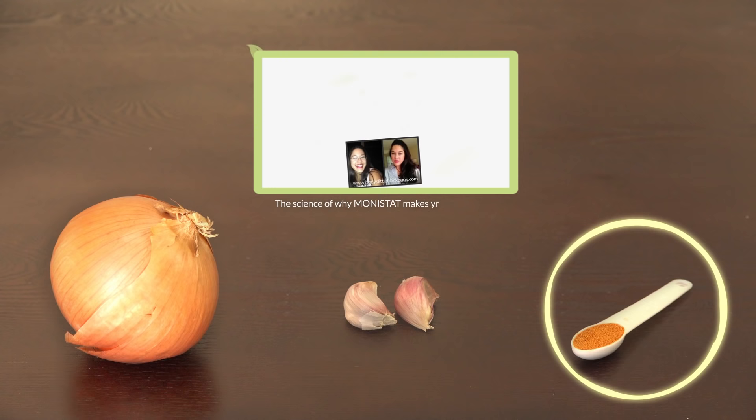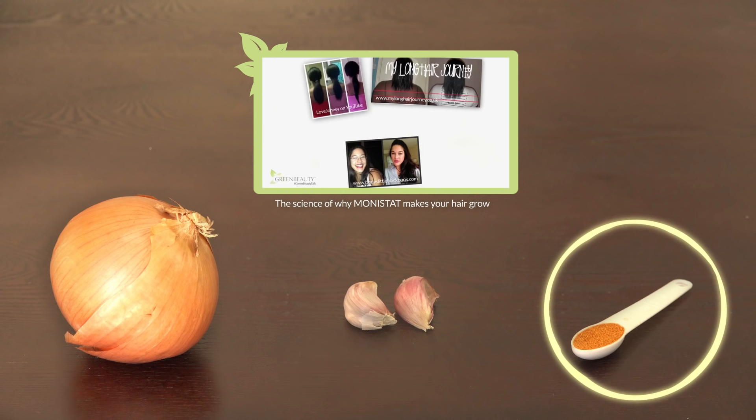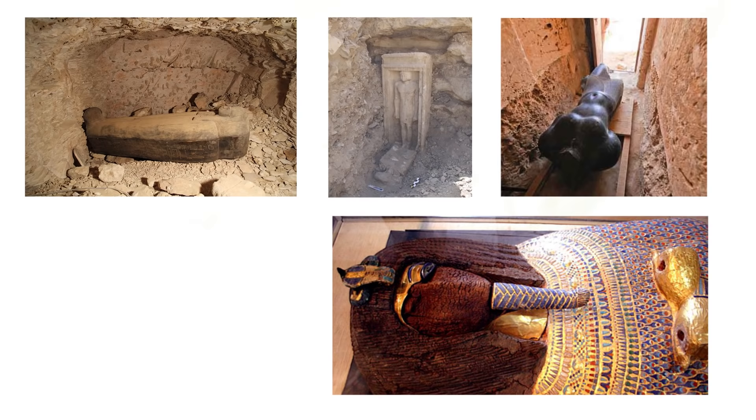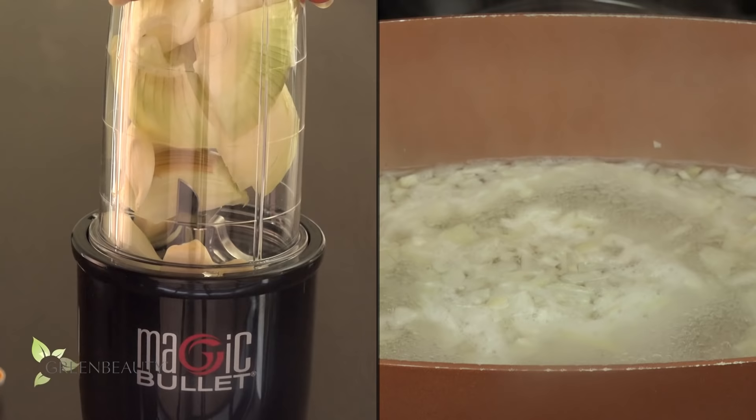This combination creates a serious hair growth aid and it's a safer organic substitute for those of you thinking about using monistat for hair growth. Fun fact: did you know onions have such a spiritual significance to ancient Egyptians that they were placed in the tombs of kings? Yep, our ancestors were definitely on to something.